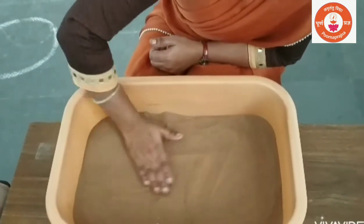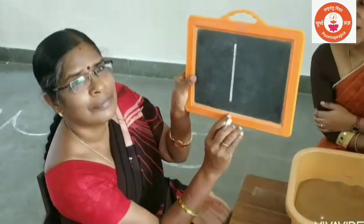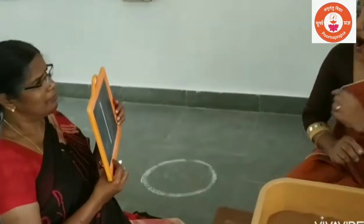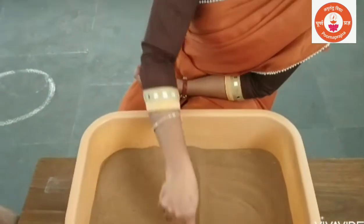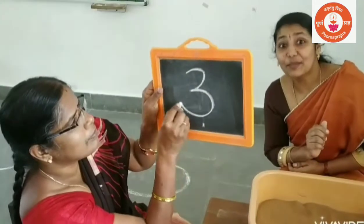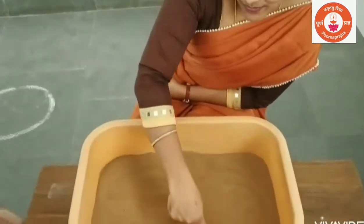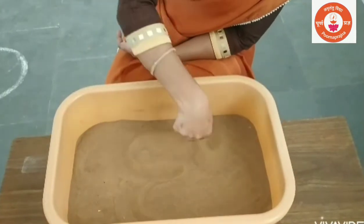Very good. Which number? Mama is ready. One — standing line — One. Which number? Mama is ready. Three — right curve, one more right curve — Number three.